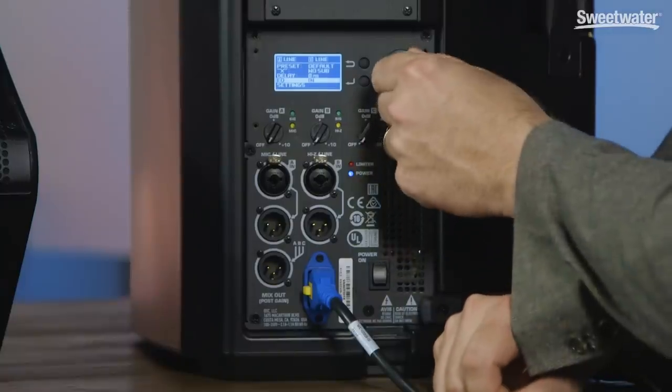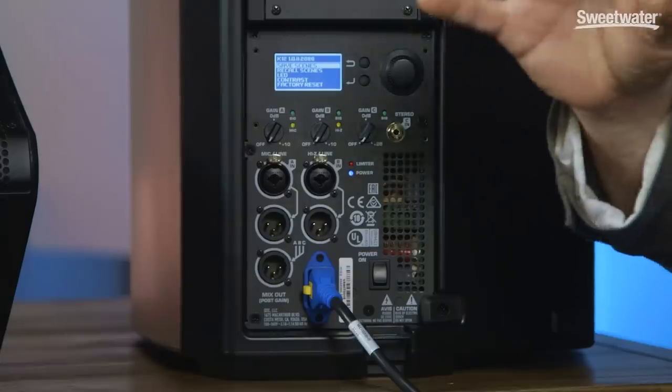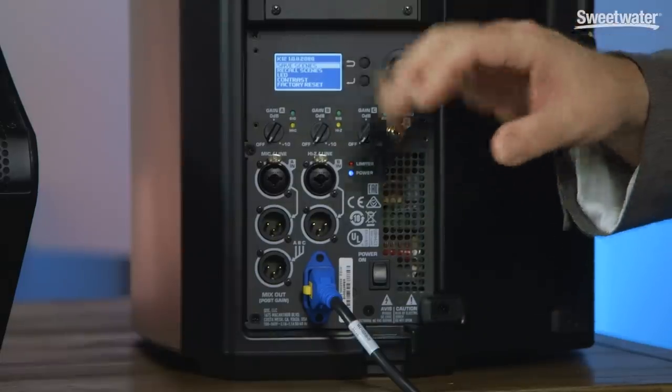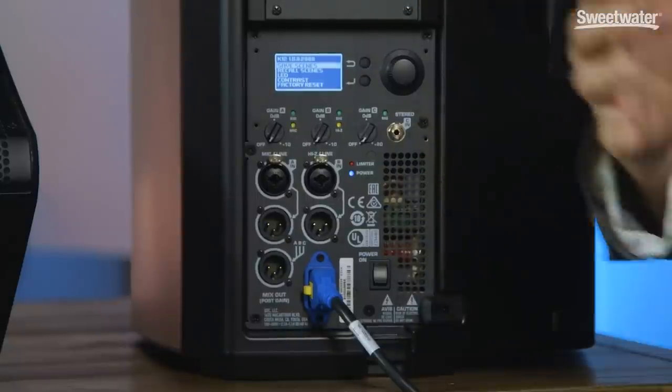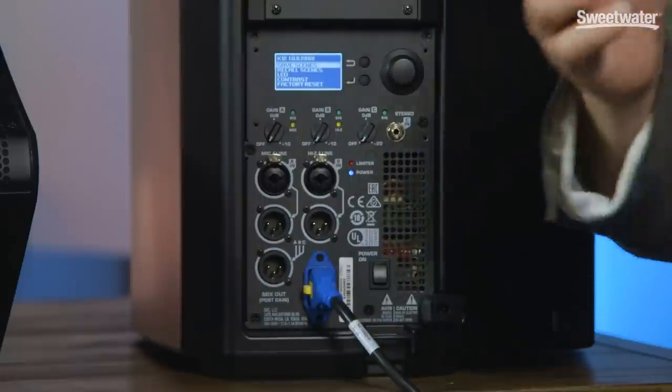Finally, we have the settings menu. The settings menu allows you to do things like set the contrast for the display, so you can optimize it for difficult lighting conditions. One of the most powerful things found under this menu is user scenes. User scenes allow you to store all the DSP parameters and recall them instantly, so you can save different settings for various venues that you're playing in. When you return to that venue, just select the user scene and you're ready to go.